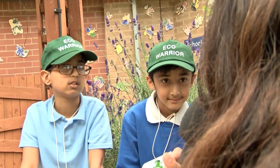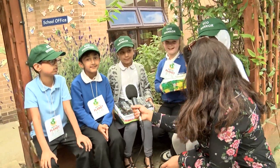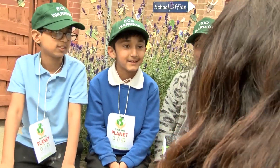Your hat says eco-warrior. Are you guys interested in the environment and saving the planet? And I've heard that some of the mums and dads are going to be coming along later — are you guys excited for that?